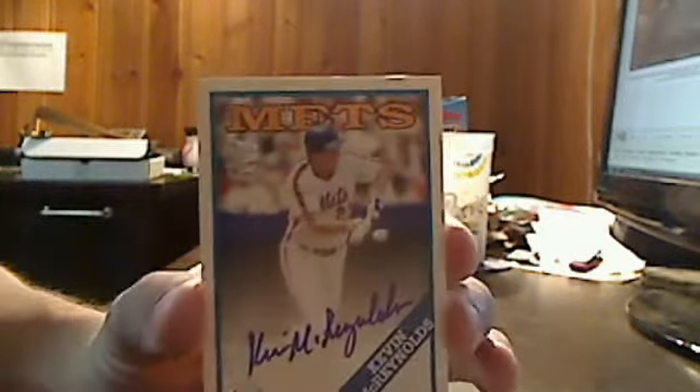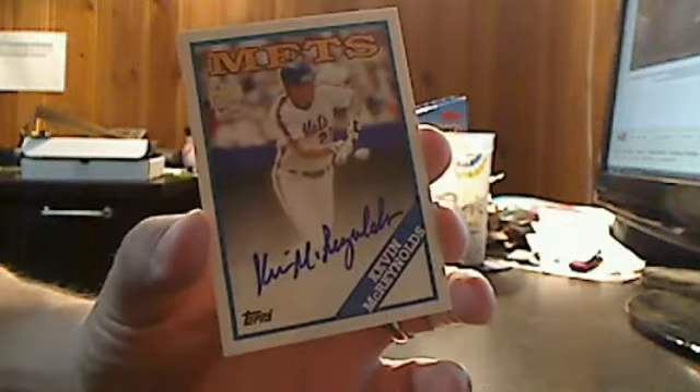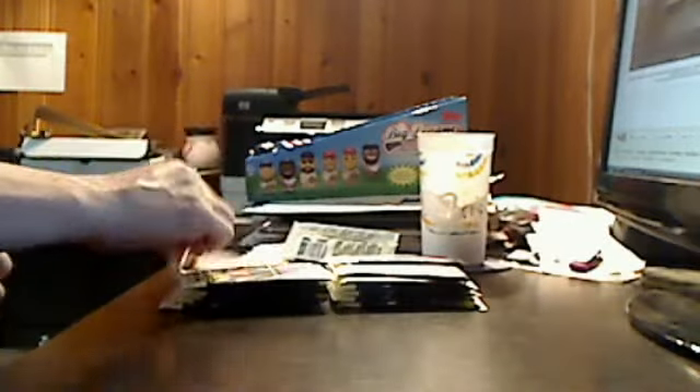Just pulled out our first auto. They've got so many cards with facsimile autographs on them that it's hard to see the actual autograph when it comes through. In this case, what I've got is an autograph of Kevin McReynolds, who played for the Padres and Mets in the '80s. Check that out — it's a real nice signature, an on-card signature, very readable.